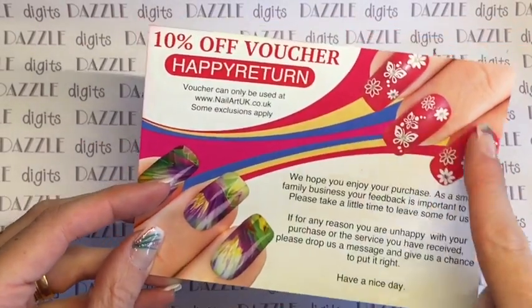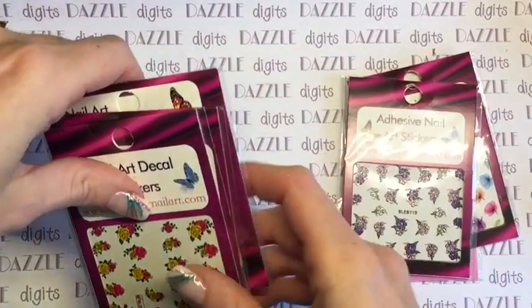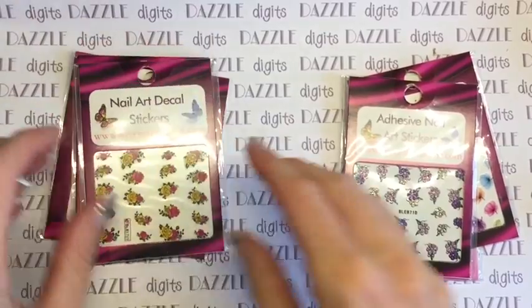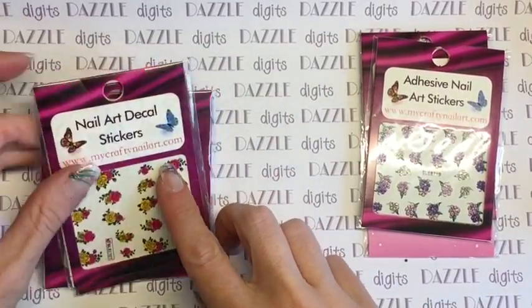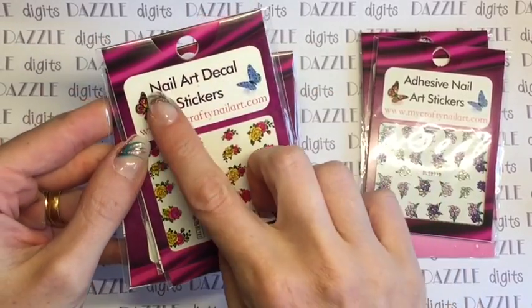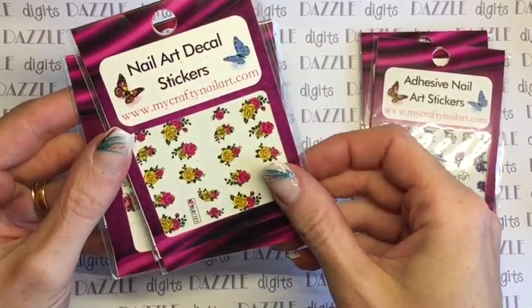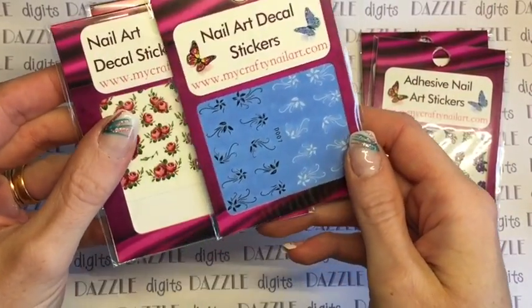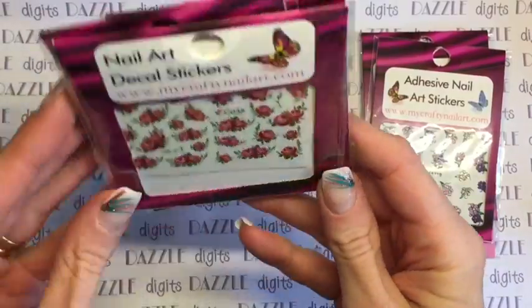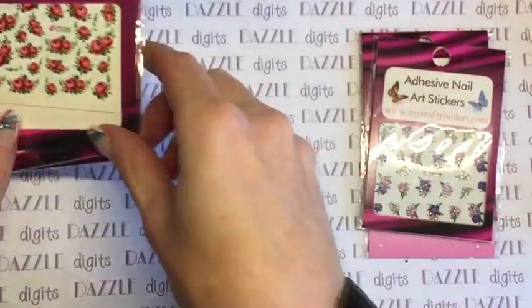These are two very different sorts of products in the way that you apply them and people often get confused. These are nail art decal stickers — you actually have to put them into water first, they're what's often called water slide. They come in a really wide variety of patterns, and there are some really pretty ones here — I've gone for floral ones this time.